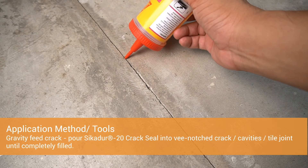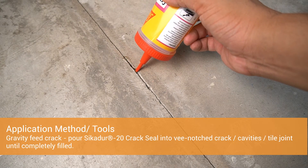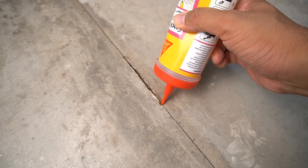For the application method, use gravity fill. Pour Cicado 20 Crack Sealed into the V-notch crack, cavities, or tile joints until completely filled.